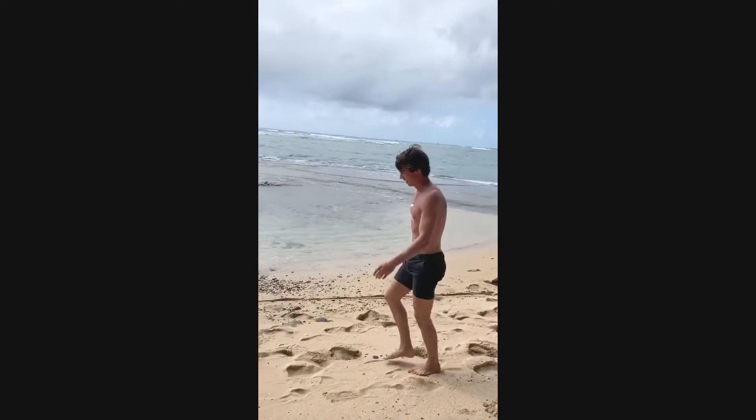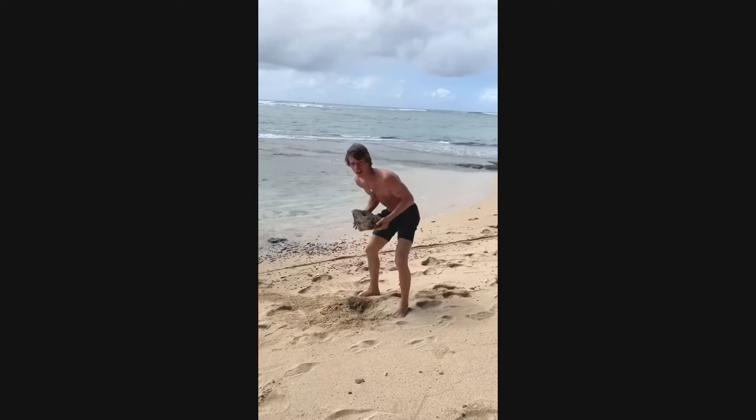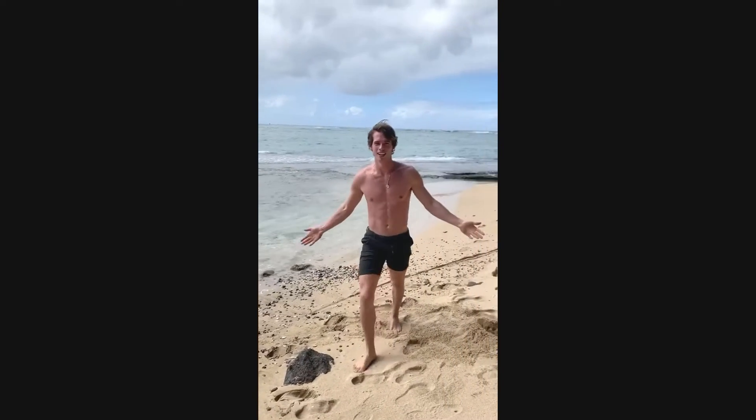Throw it. When you're done with it, you can return it to the ocean, where the rocks came from.